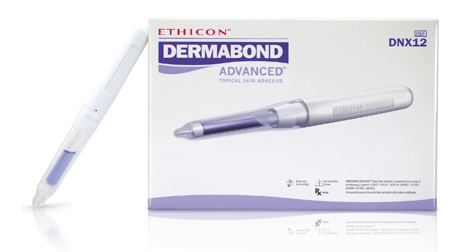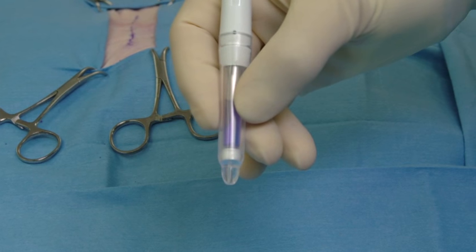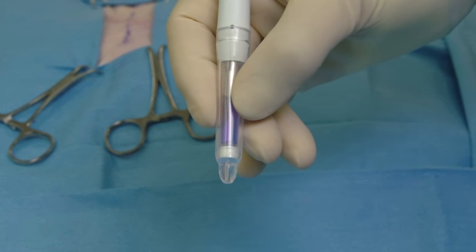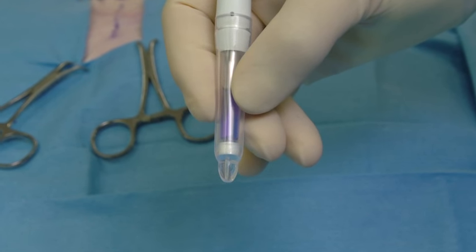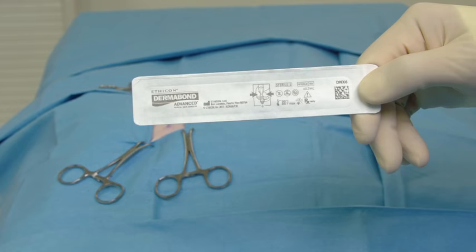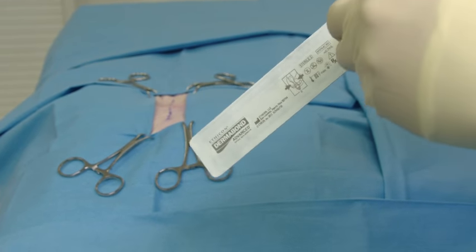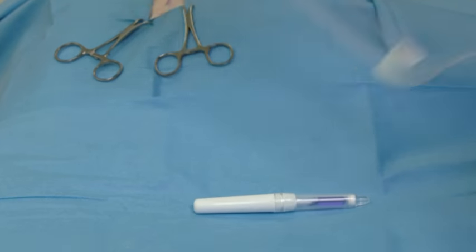Dermabond Advanced is a sterile topical skin adhesive. The one-time-use device is comprised of a glass ampule filled with a unique and proprietary adhesive formulation contained inside the bulb of the applicator. To prepare the product, first open the package and transfer the applicator to the sterile field using aseptic technique.